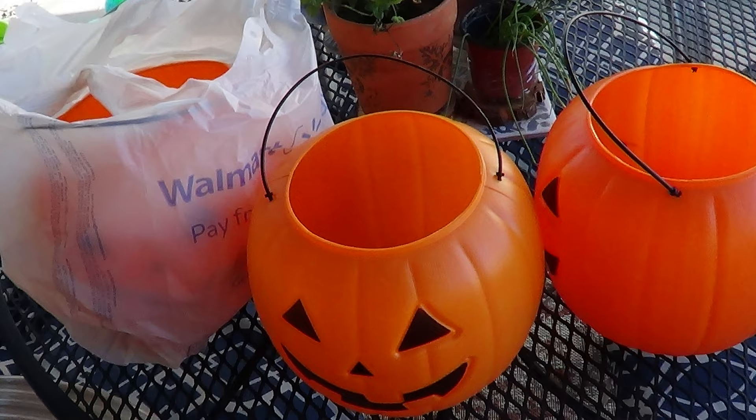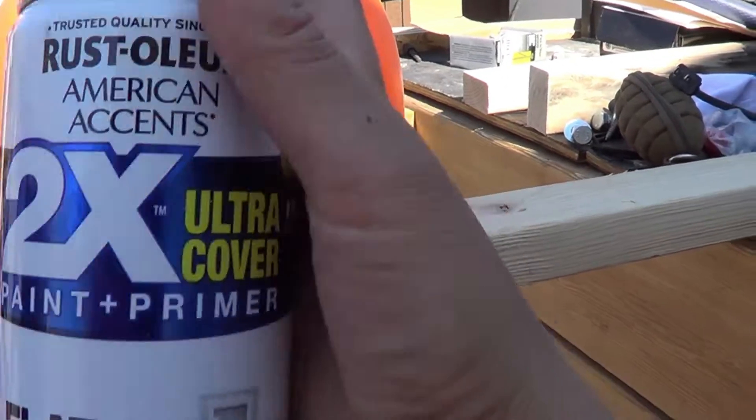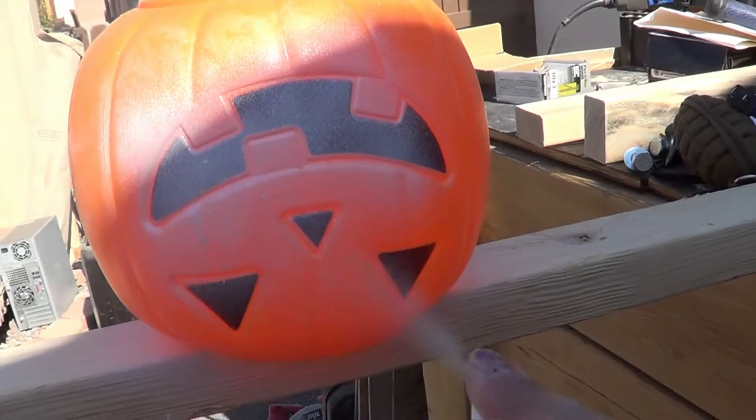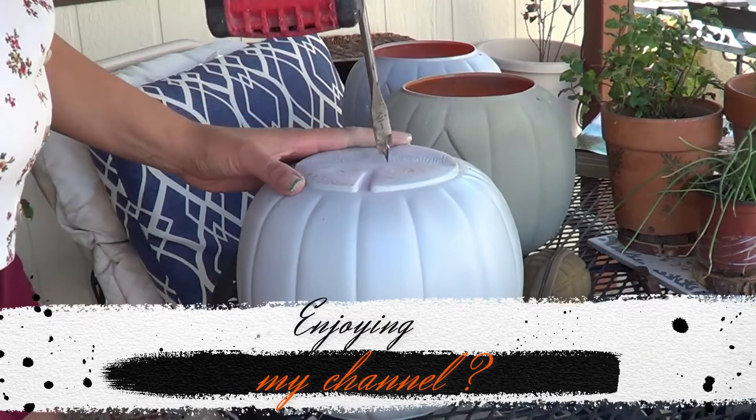The first thing you need to do is cut the handles off the pumpkins — I used some wire cutters. Next, I grabbed some Rust-Oleum white and used it as a primer before putting on the color I wanted. I used a very light gray for two of the pumpkins.